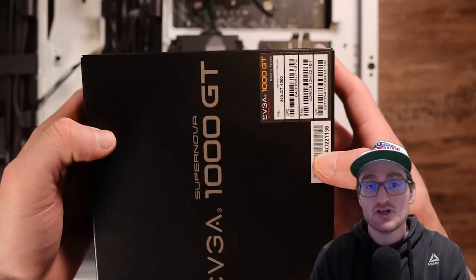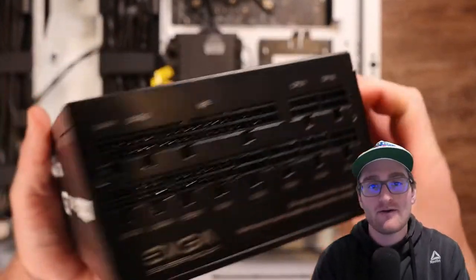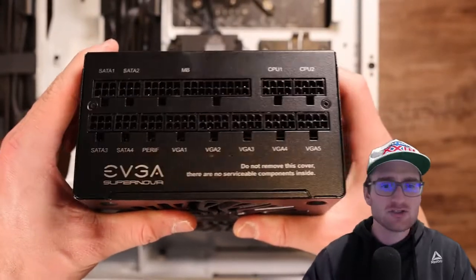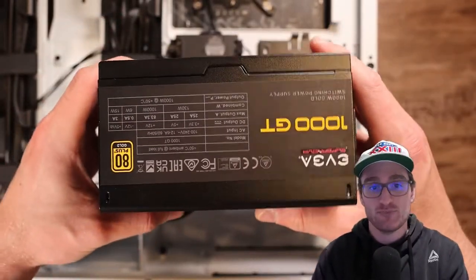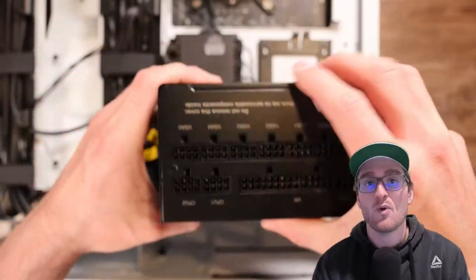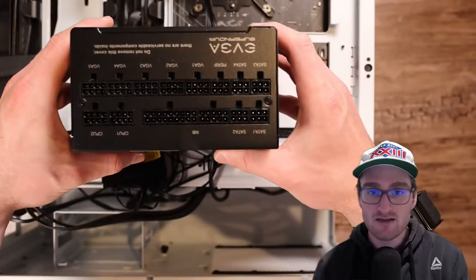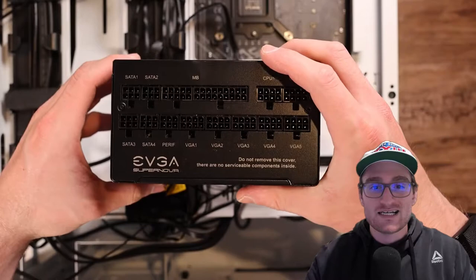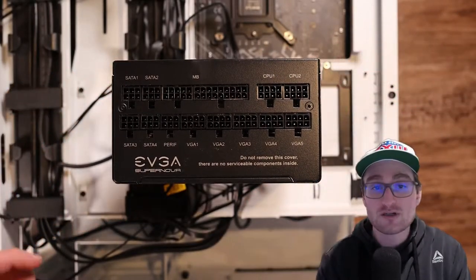In today's video we're going to take a look at not installing a power supply, but where and how to plug all of the connections and cables into your PC power supply. We're working with an EVGA Supernova 1000 watt power supply for this particular build. Let's get it turned right side up so I can go through all the different connectors and ports on the back of a power supply.